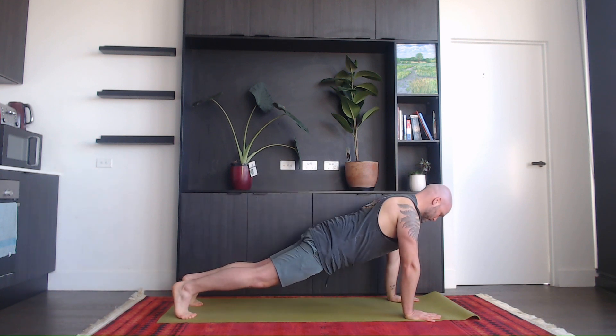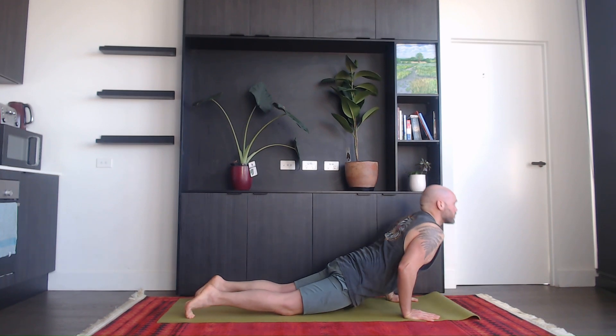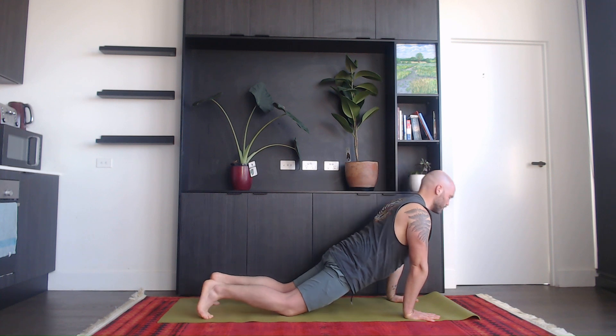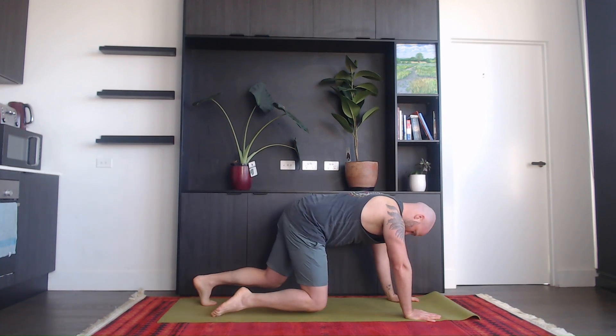Inhale into a plank, exhale, inhale into a plank and come down, inhale up dog, and exhale downward dog. Now place your knees on the mat for a second and shake out the wrists, as we're getting into a little side plank flow.